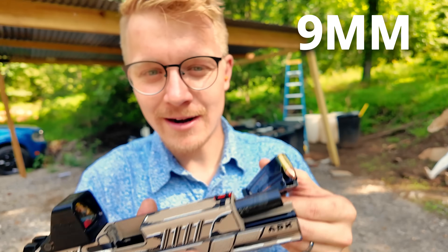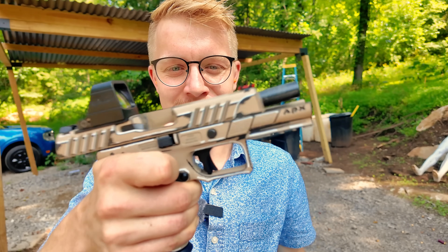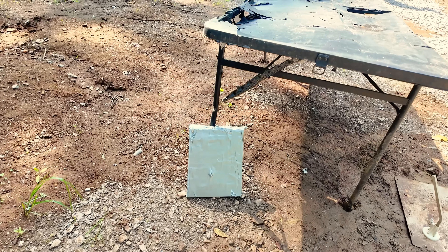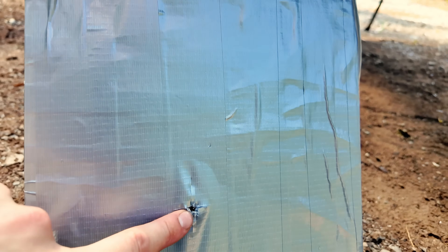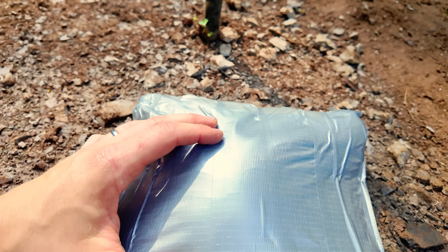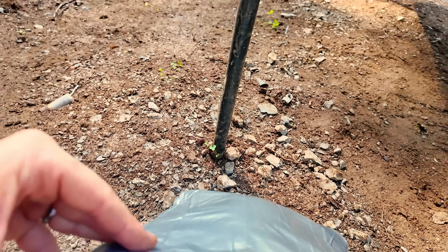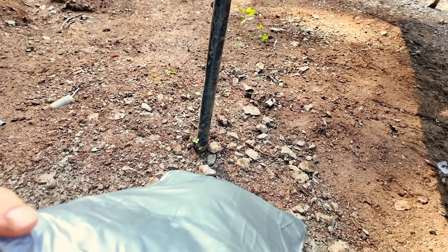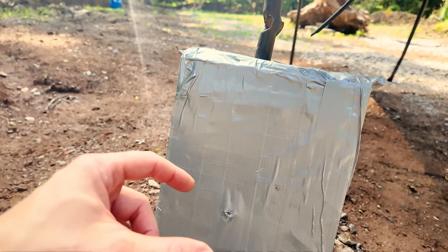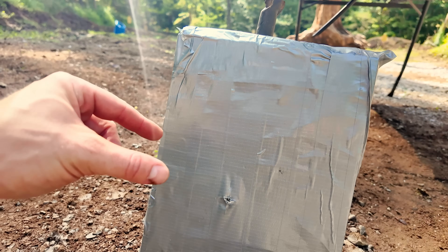First up, 9mm out of our Beretta APX — their cartoonized edition that actually looks pretty cool. We hit nearly dead center with our 9mm, and flipping it over, we did get a pretty good bulge, but this is a lot of padding and so it didn't pass through. Even though there's a good amount of bulging on the back, I would say this would be the most comfortable body armor to get shot with because it had so much padding on the back versus regular stuff — but that, I assure you, is simply a guess. That's not science.